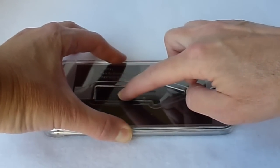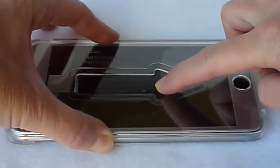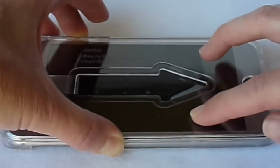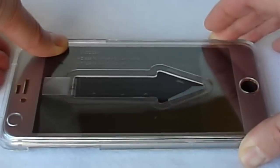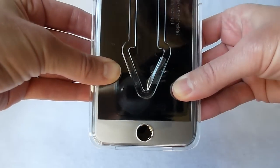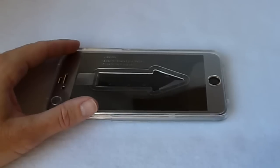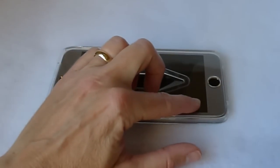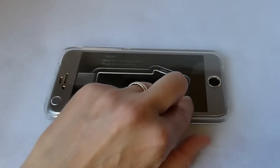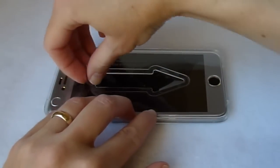Now you are supposed to slide your finger slowly along here. It looks like it's fairly well adhered to the top, but the bottom is not so much. I don't think I'm going to get a whole lot further with the adhesion while the applicator is on here, so it says remove the installing applicator after the glass is completely attached. Okay, next I need to peel this off.